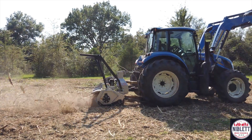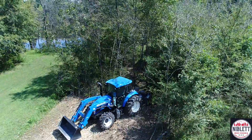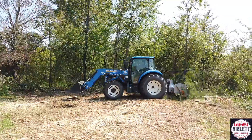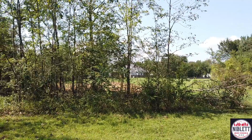Niblet Brush Hogging and Land Management's Forestry Mulcher is your perfect solution to your land-clearing needs. Whether it's clearing underbrush, overgrowth, or bringing down small trees and shredding them all to mulch, our forestry mulcher will reclaim your land and make it useful and productive again.